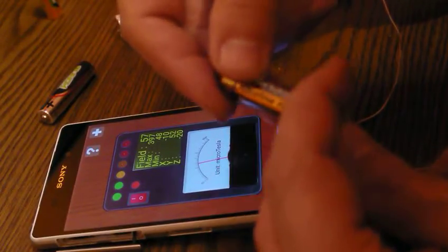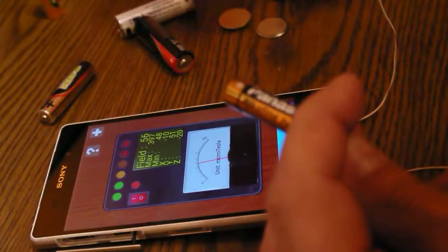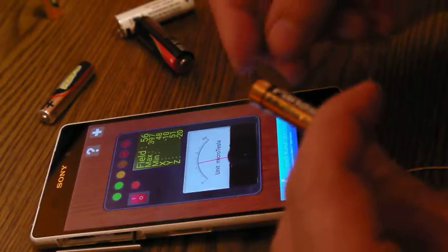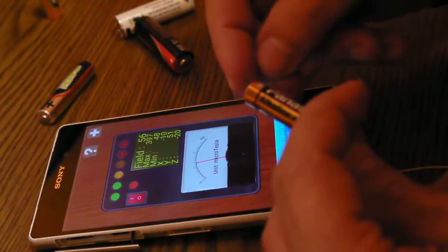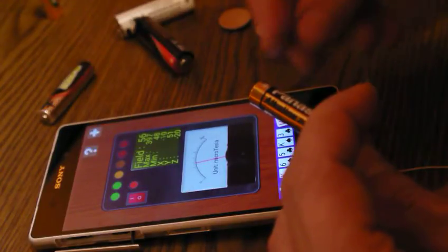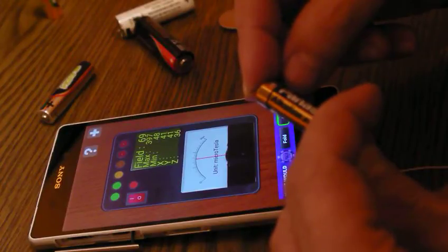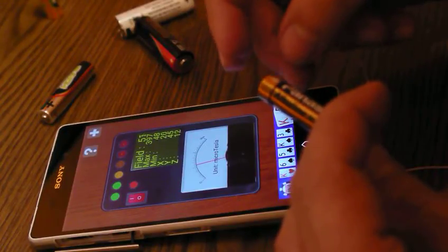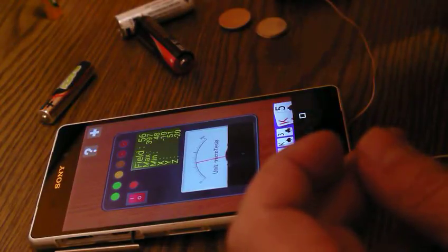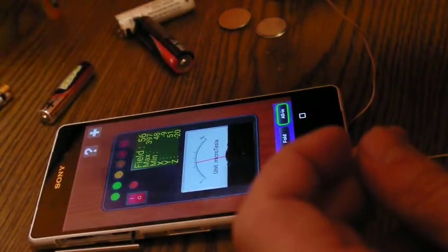Let me check another one — I'm not sure how much charge this one has, because this is just a way to find out if it's better or worse compared to another one. Remember that first one — we had the red light and almost 300 on the field number. This one goes to 70, 68 — it's almost over, it's done. This one goes to the garbage for sure.